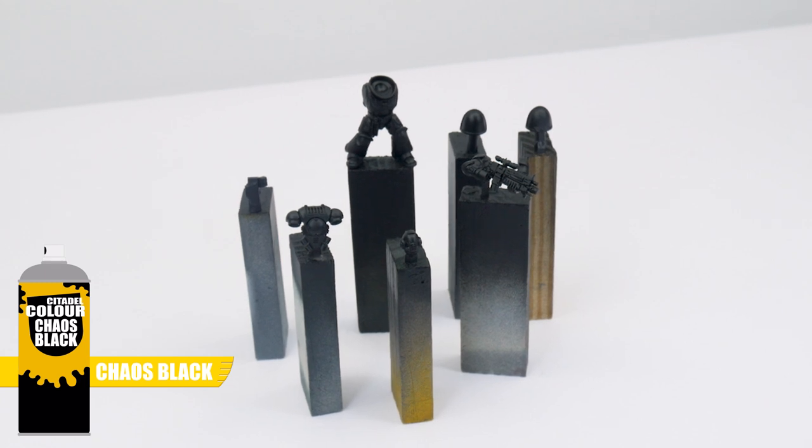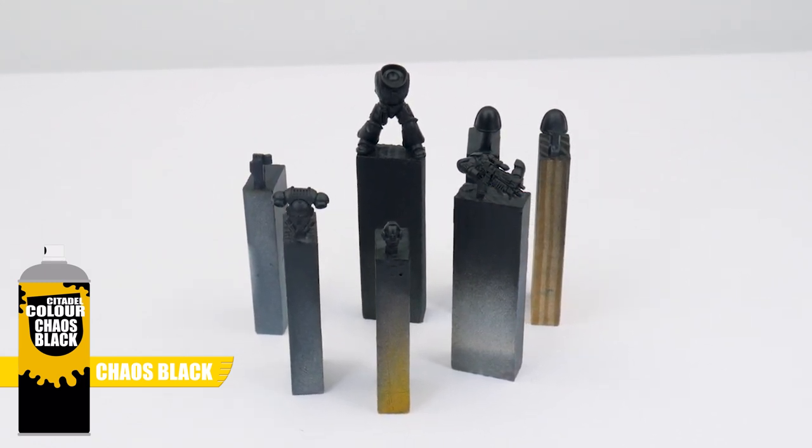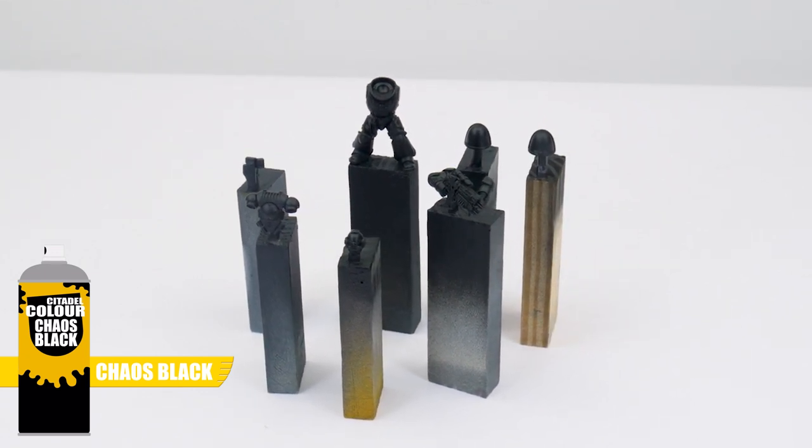I've also chosen to undercoat our Raven Guard using Chaos Black Spray. This is because the main colour of Raven Guard is black, which is going to make painting the armour a lot easier for us.